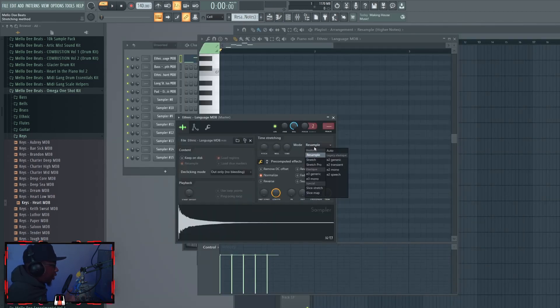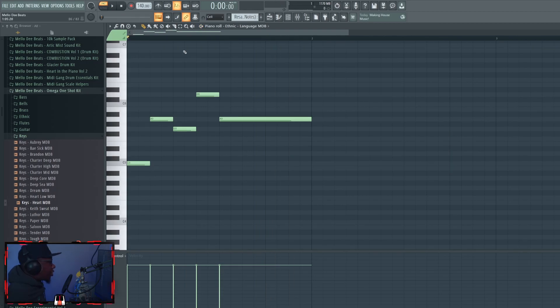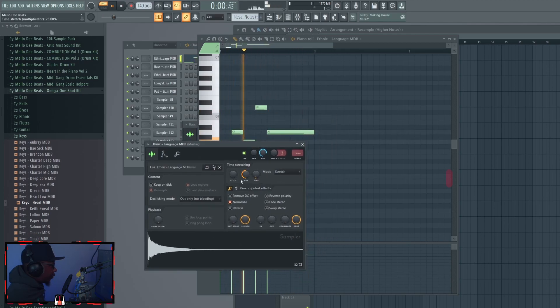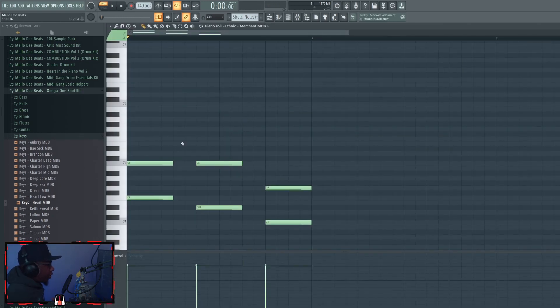When you take that same short sample, switch it to Stretch, and use higher notes, you get that stretched sound that doesn't sound good. Now let's talk about Stretch mode. It is possible to use Stretch with higher notes, but it still sounds nasty. What you do is use the multiplicator knob on the time stretching — move it to the left to shorten the sample and get a better sound. You should hear the difference immediately compared to regular Stretch without the multiplicator.